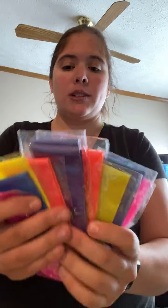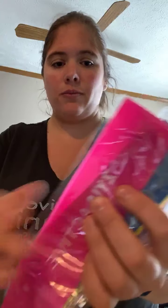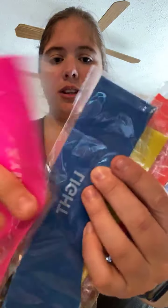They come individually wrapped. I think they're beautiful. They say Active, Light, Activity, Uplift, Community. Different colors — they say different things.